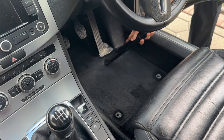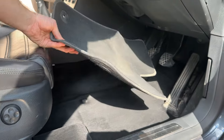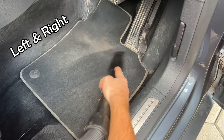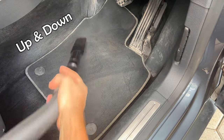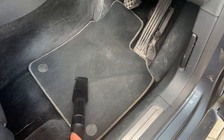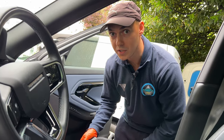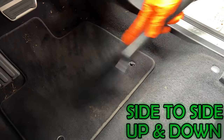Once you have completed the lower carpet, place the upper carpet back into position and begin vacuuming it. The technique you must use is up-and-down and left-and-right motions. Don't do circular or random motions — do the structured grid motions. Look at how much more effective that is.